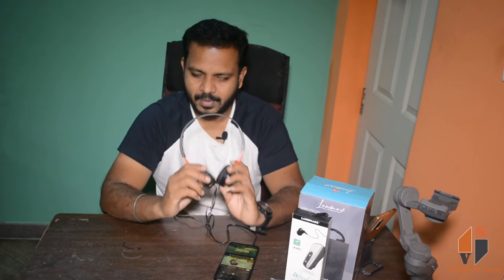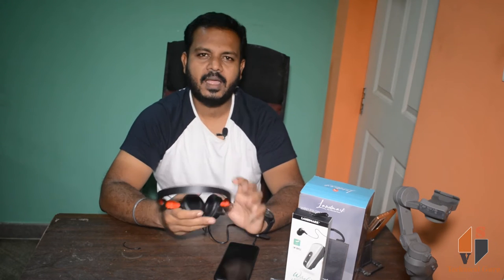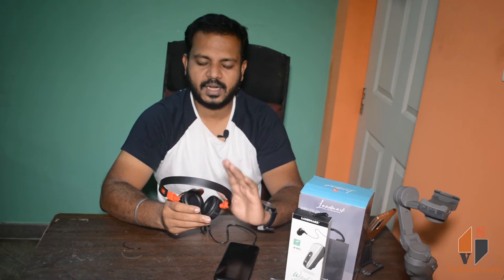I can hear the sound from the microphone. The sound quality is very good. You can hear extra bass and use it well for movies and games. You can hear vocals clearly, and the sound clarity is very clear.